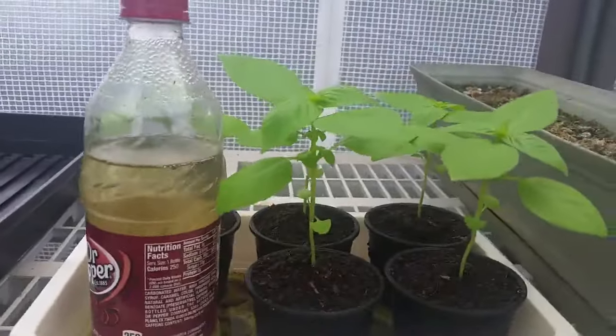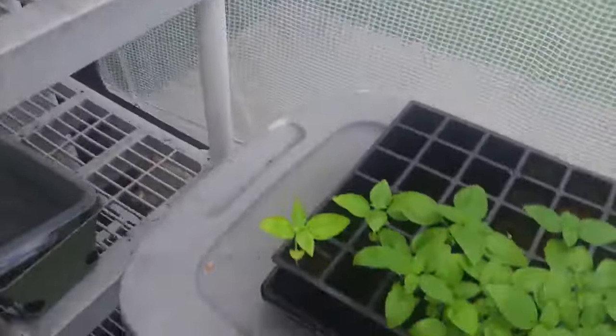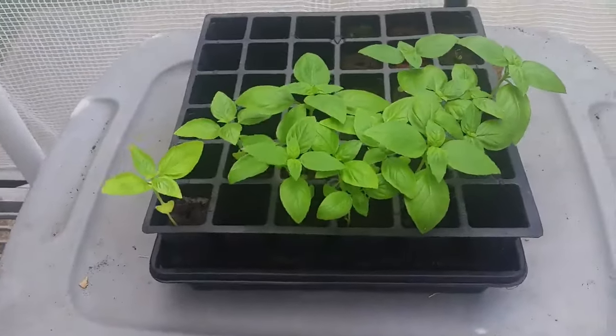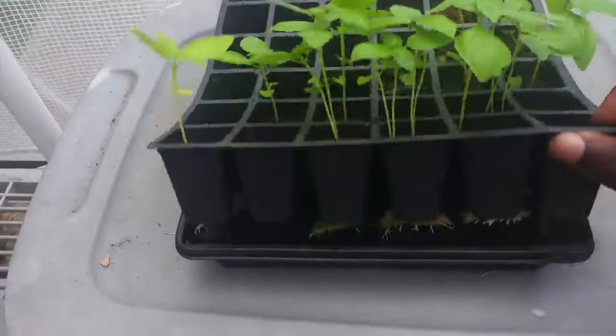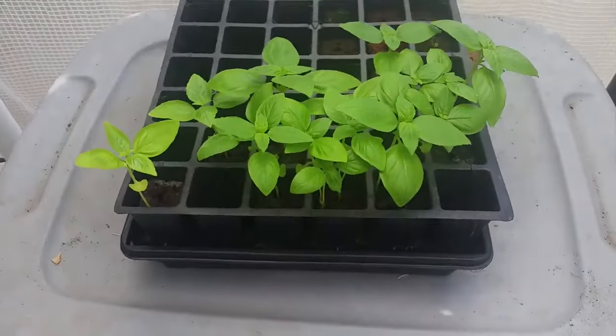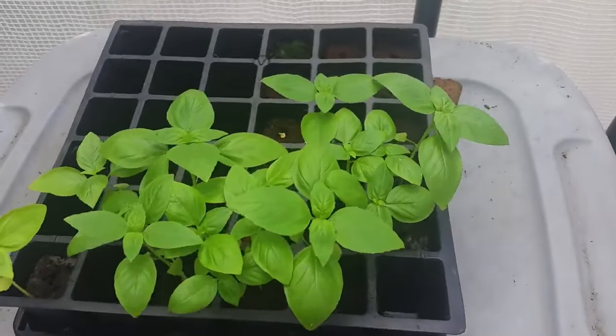These were not grown from seed here — they were grown from seed down here and then transplanted. And as you can see, right here, it's the same idea. There's a receptacle down here that holds the water. These are way overdue to be transplanted, but they're doing just fine.